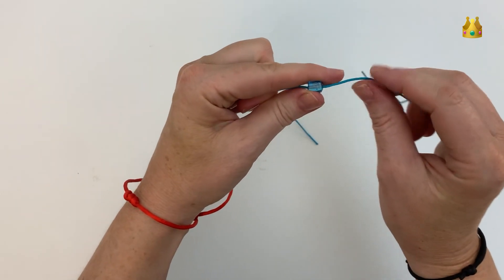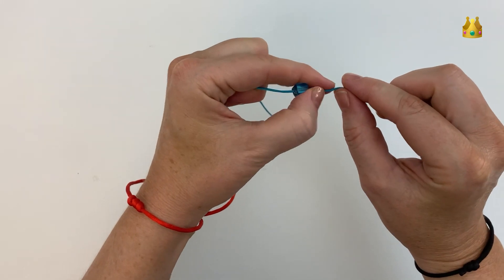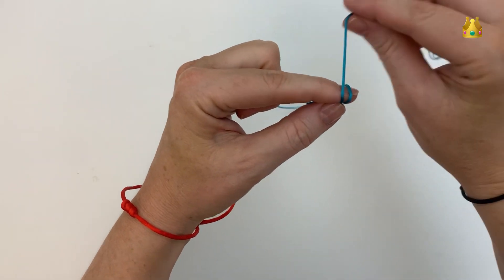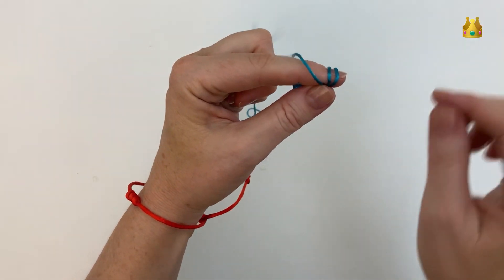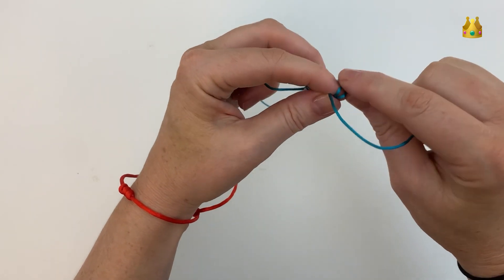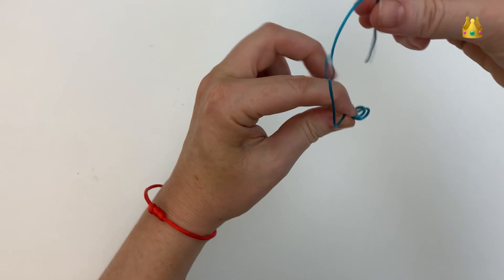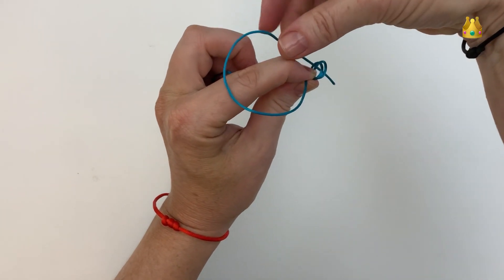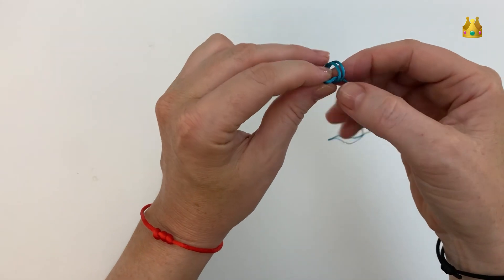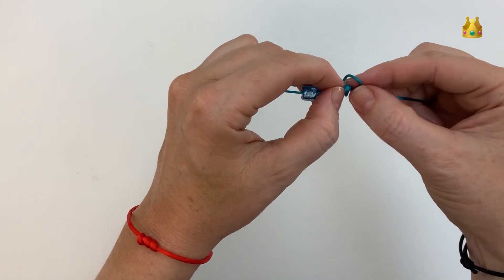Hold it so that the end of your left index finger comes out past the bead. Then with your right hand bring this cord around your finger 2 times to make 2 full loops. Then gently take these loops off your finger and with the tail end poke it down both loops from the left hand side, pulling it out the right hand side.